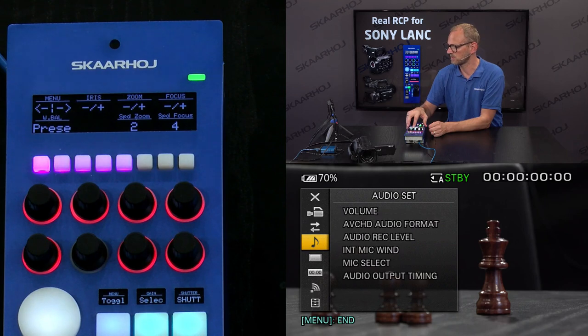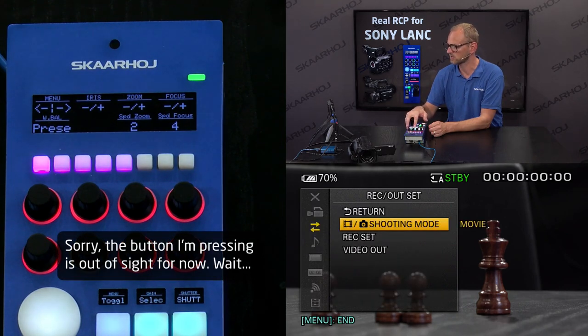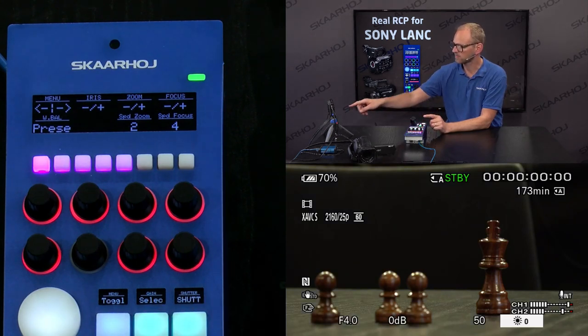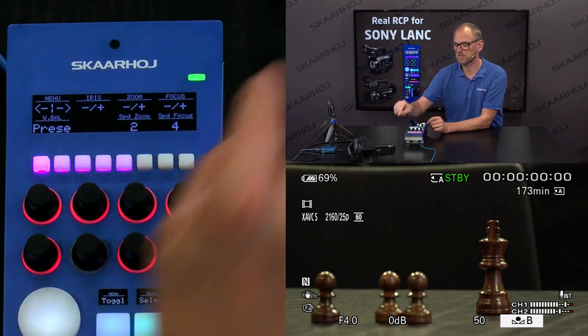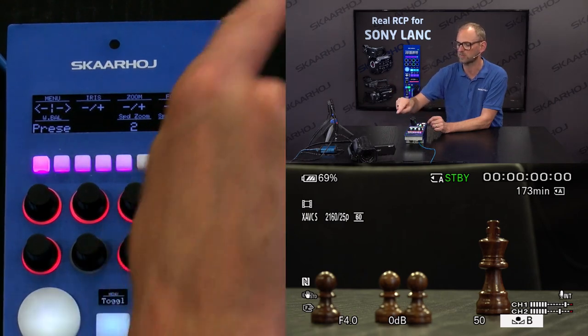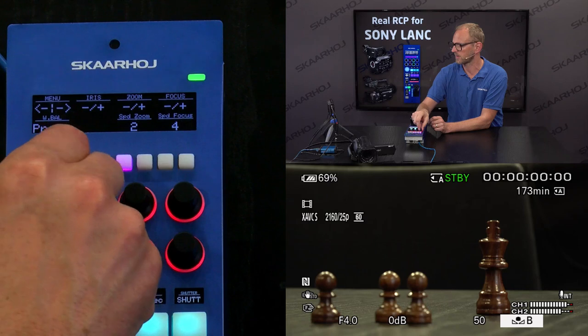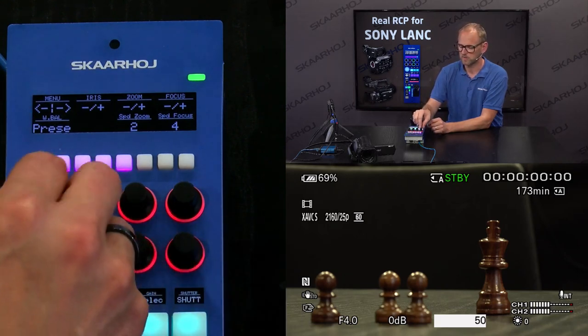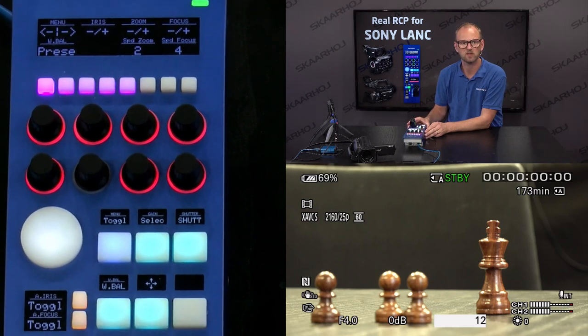The way you navigate the menu is by using this button down here — you can enter into the menu, do stuff, and then exit again. This is a four-way button, so pressing the up and down sides will navigate for you. These settings give you access to white balance — pressing the button up and down you can go to preset A, access preset B, and other presets. It corresponds to pushing the white balance button and then using the menu dial on the camera to change settings. Likewise, I have access to shutter speed — I can use the menu dial up here to access shutter speed.